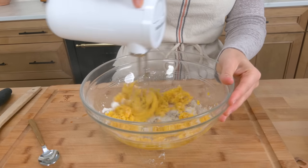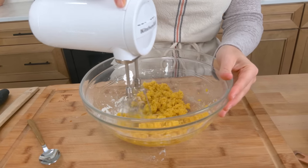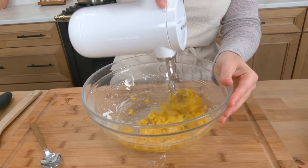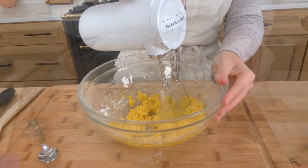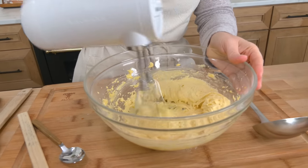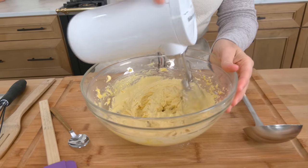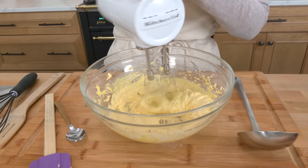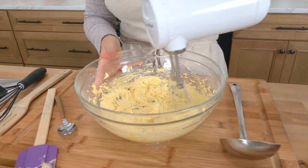In about a minute and a half to two minutes this is going to become a thick, creamy, pale cloud of goodness. We are about a minute in and look at how beautiful it's looking. You want that thick, pale-in-color mixture, and I'm just going to keep whisking it until the milk comes up to a simmer.